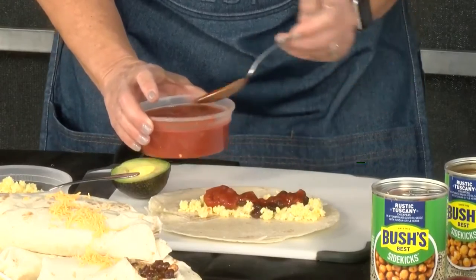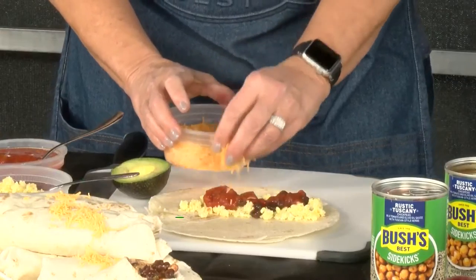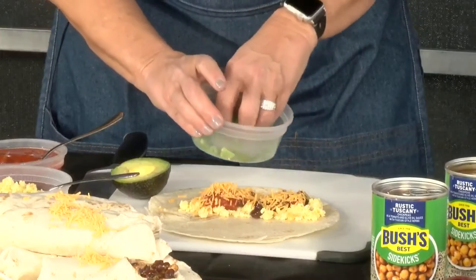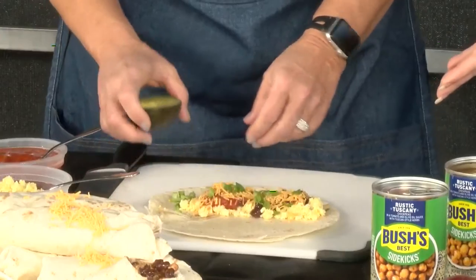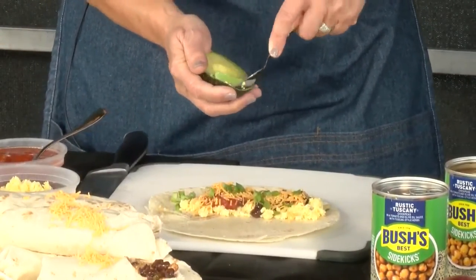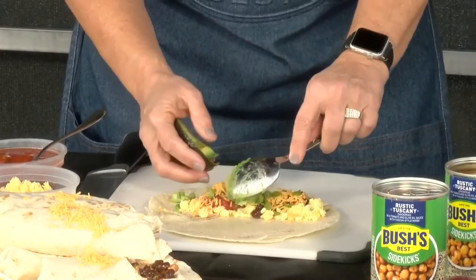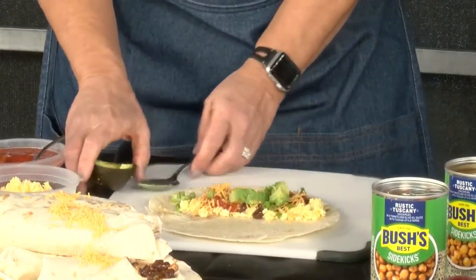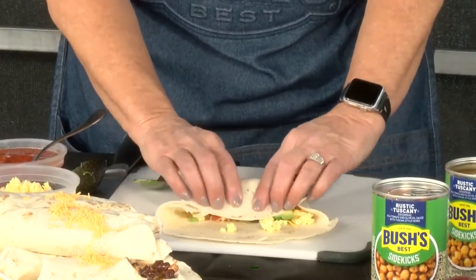It's a great topper for tacos, burritos, and nachos. I'm going to add some salsa, a little bit of cheese, some green onion. Something like this is perfect when you're out enjoying a weekend of racing because it's kind of that grab-and-go, all wrapped up in the shell. You can pre-make these, have them wrapped up and put in the refrigerator, and when you're ready to eat them you can stick them in the microwave.